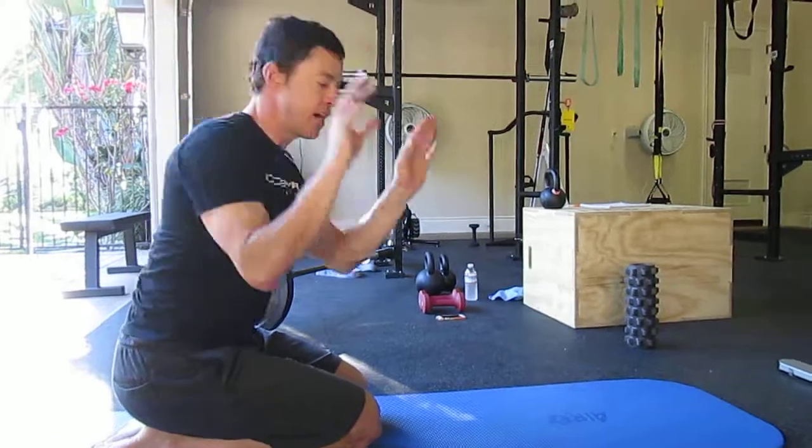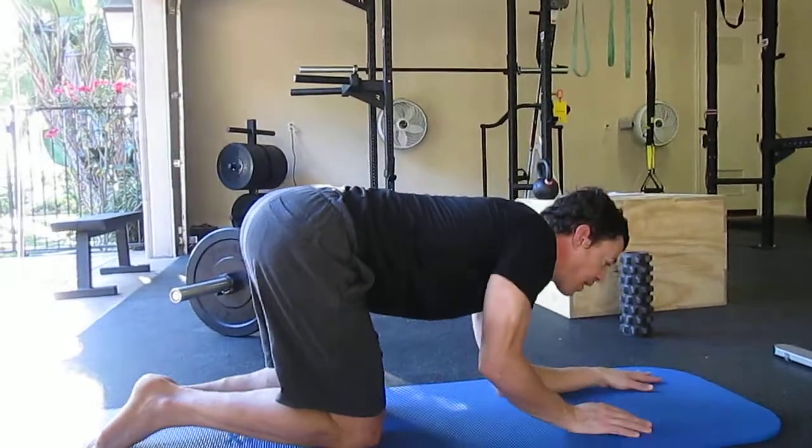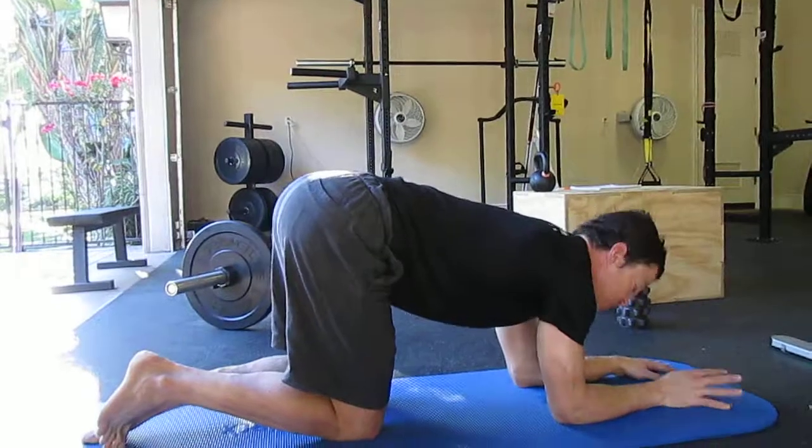Set up in a forearm plank — try to be parallel with your forearms rather than a V-shape, so almost like you'd be in a time trial bike position.